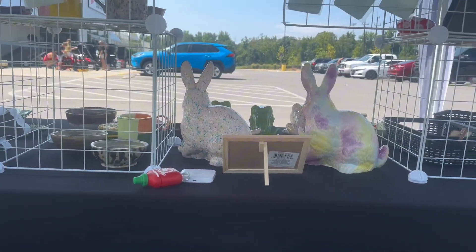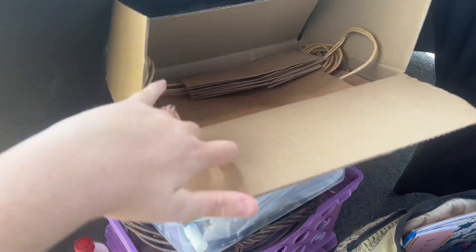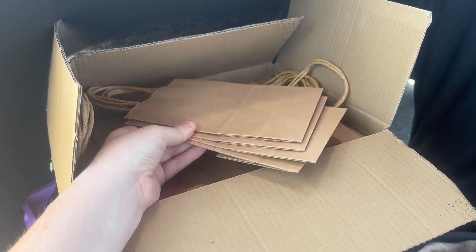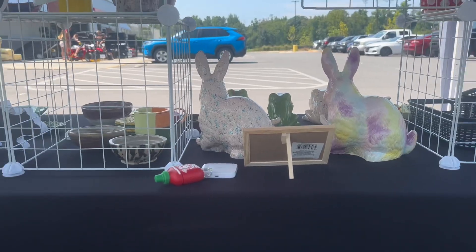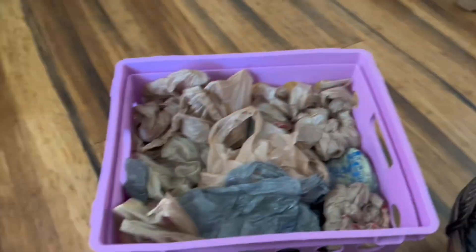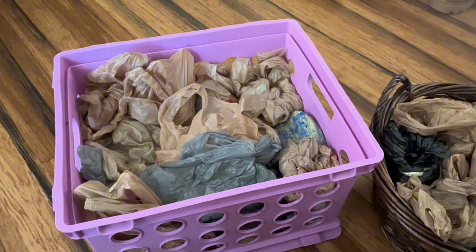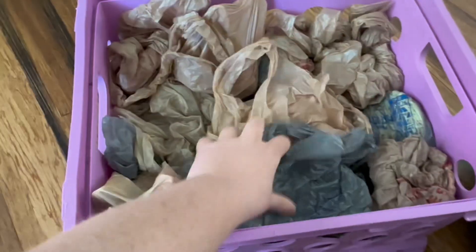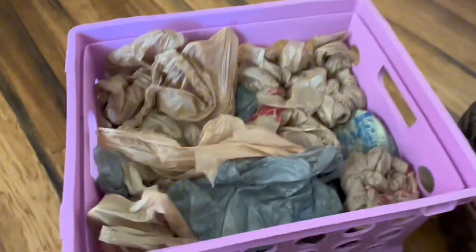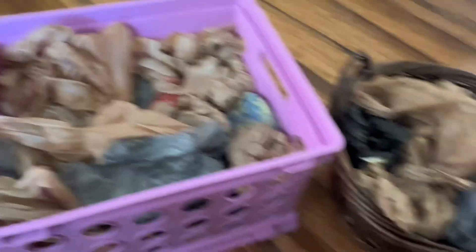I just sit behind the counter. I keep all of my little supplies and stuff that I might need. I bought some of these bags from Amazon and I have all my packaging stuff — I'll link those bags in the description of this video. I just wanted to show you how I pack up all of my pottery. I have these two bins and I just take plastic bags and wrap them around it to make a little cushion, and stack them on top of each other. I've never had any problems with it — it works good for me.